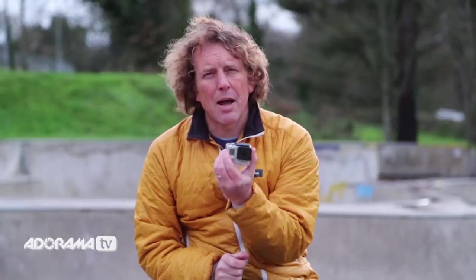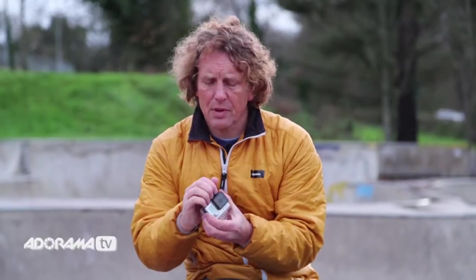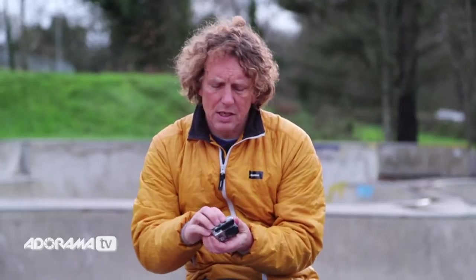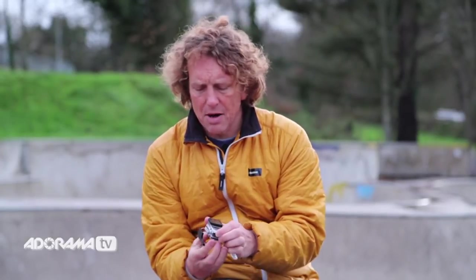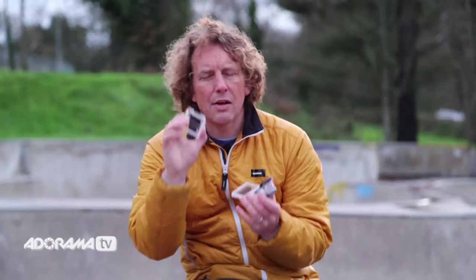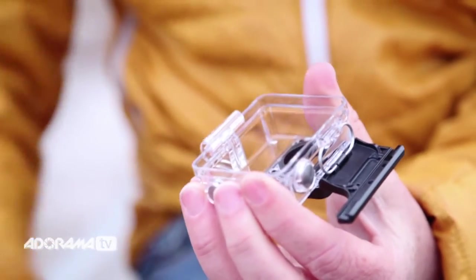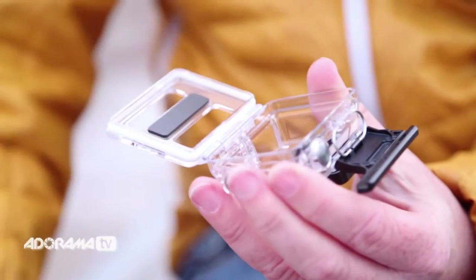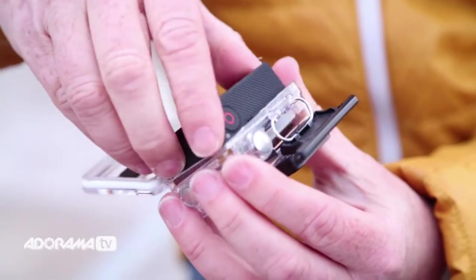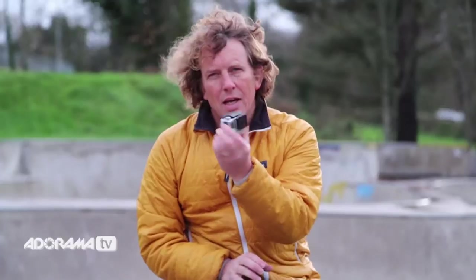The one thing about these housings is that they are completely enclosed, so the sound isn't always great because there's a barrier to the sound getting to the microphone. The solution is to use a skeleton back door, which has holes in it and lets the sound travel through to the microphone. To remove the back door, pull it off, clip the new one in place, pop the camera back in and away you go.